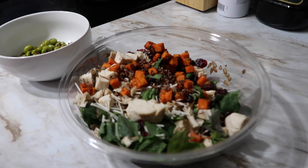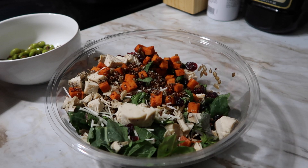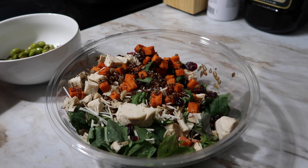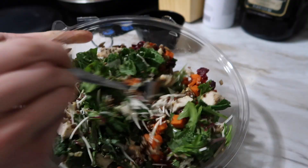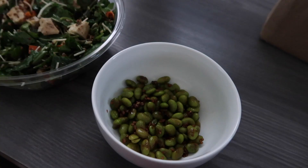This salad has kale, sweet potatoes, quinoa, sunflower seeds, and chicken, and I'm going to put my homemade dressing on top. Time to pour the dressing on the salad. I love mixing my food — I'm not going to eat a salad without mixing it all together. Here's the dinner setup: edamame as an appetizer and then the salad.